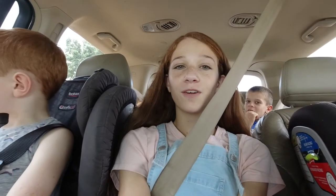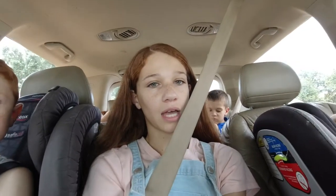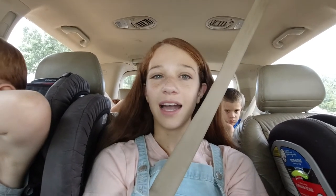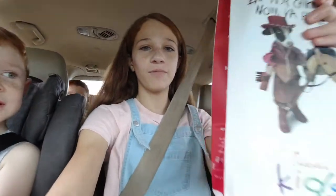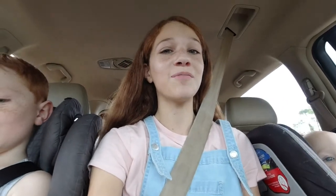So mom is ordering Chick-fil-A because it is now like 2:30. We did have a late breakfast — our breakfast was at like... but it's 2:30, so mom decided to get some Chick-fil-A. I'm excited, I love Chick-fil-A. We're going to wait until we get home to eat it, but I'm excited. It smells really good in here. Chick-fil-A just smells phenomenal and I'm really hungry, so it'll be good.